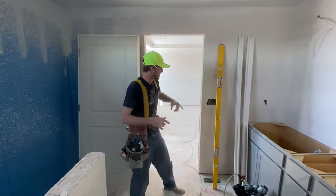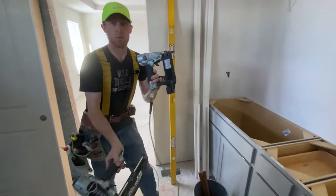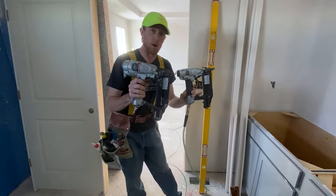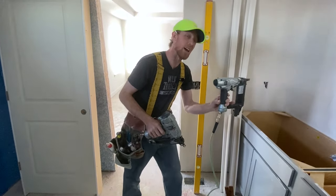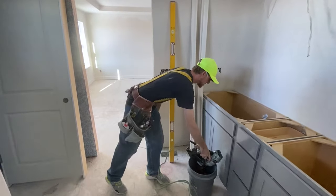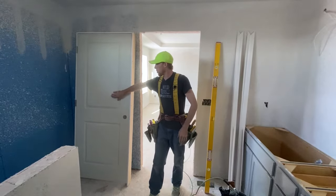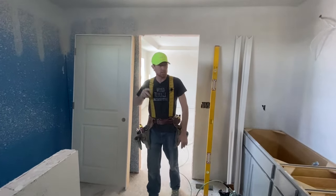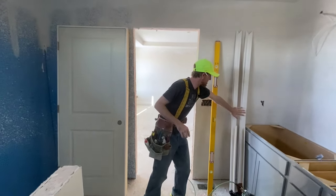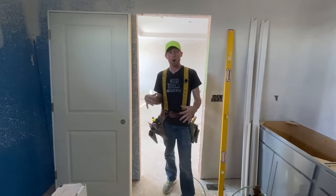Quick tools. We got a level. We've got our two guns like we always do — our inch and a quarter and our two inch. This is 18 gauge and 16 gauge. We do have a bucket of shims here off to the side. We've got our door over here. This is a two-eight door, or a 32-inch door — two ways of saying it. Casing off to the side. We pretty much have everything we need right here ready to go.